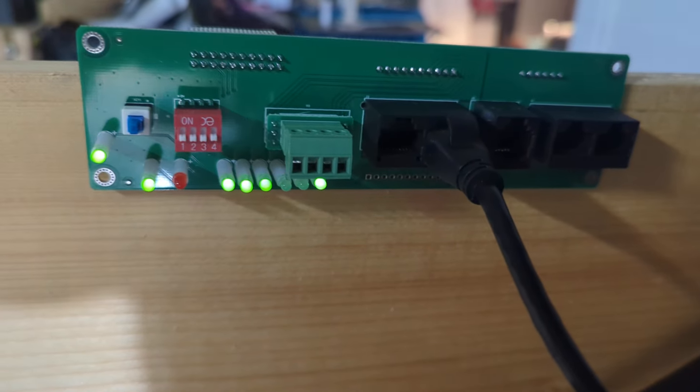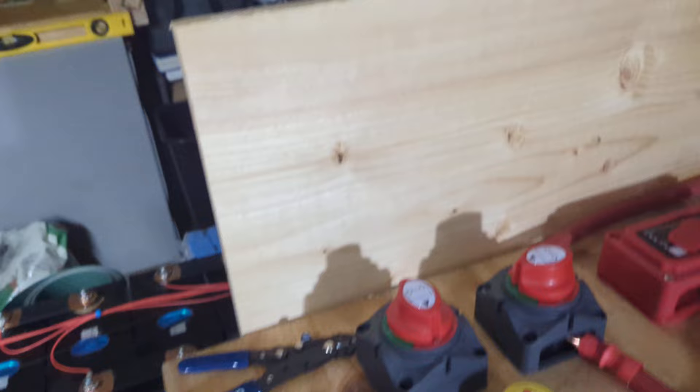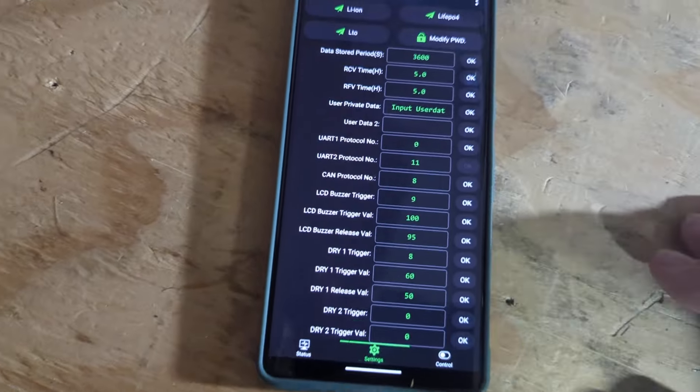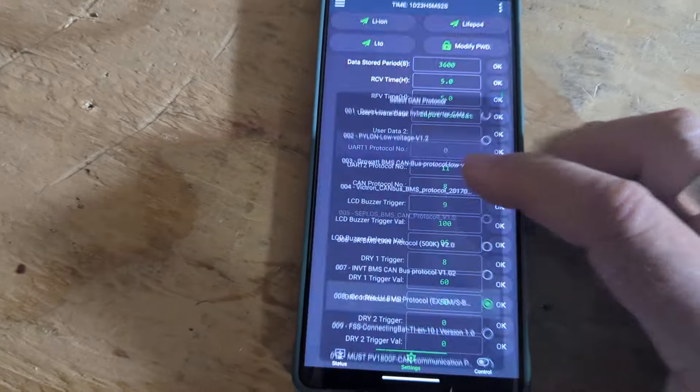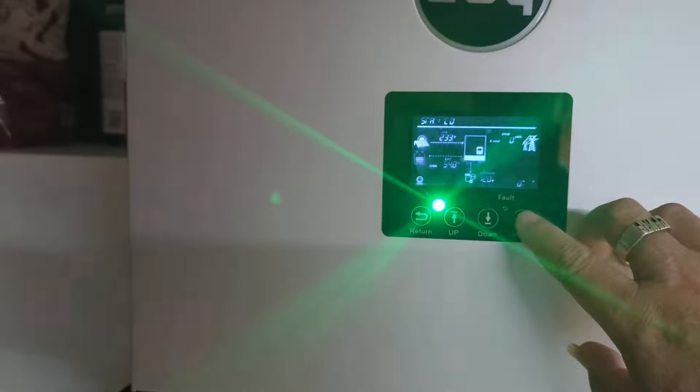Good afternoon all. I wanted to give everybody a quick update. When using the inverters, that's the hole that you plug the hand cable into. And the setting on the phone, or on that, is the Goodwee number 8.